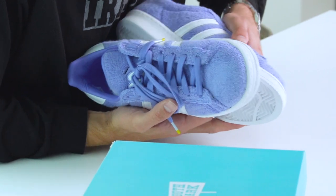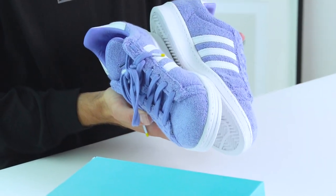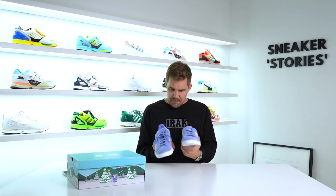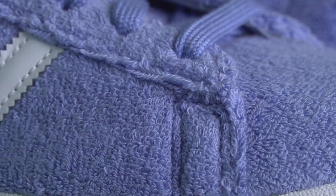Also on this one, some glue stains towards the front section of the shoe as well. Overall, to match up with the character, the upper material is completely a towel-sort fabric that's been used, done in this kind of cloud purple color — I think they call it cloud purple or chalk purple. That's the official coloring, with matching tonal laces as well.